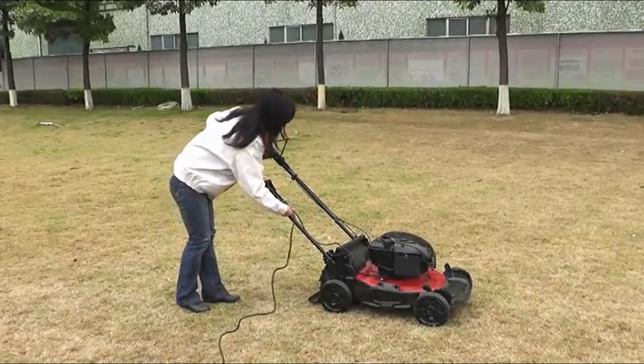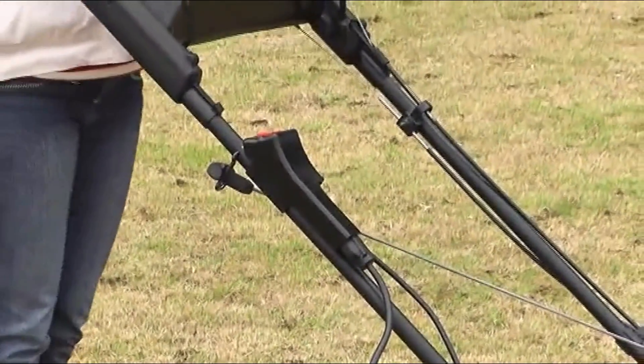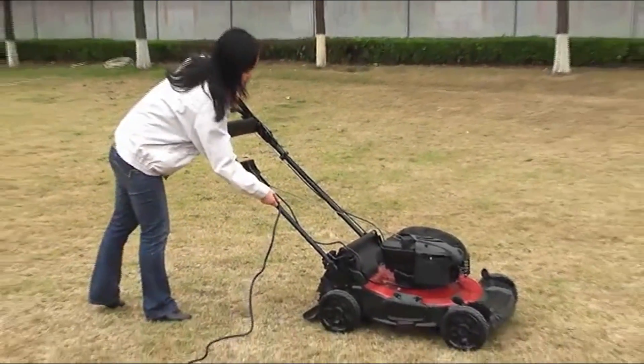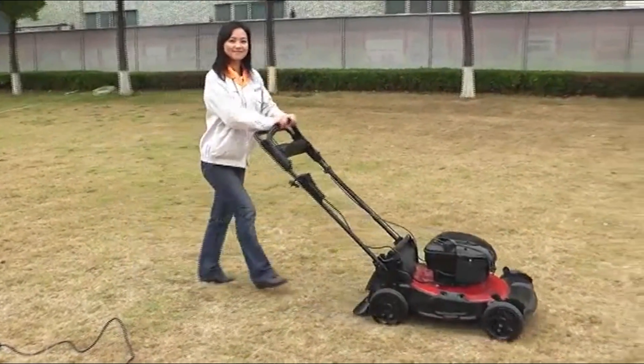PowerPort starting: connect the power, press the switch, and continue your work.